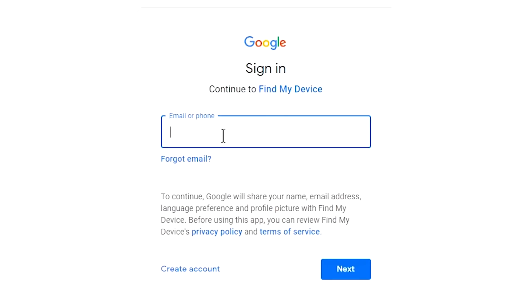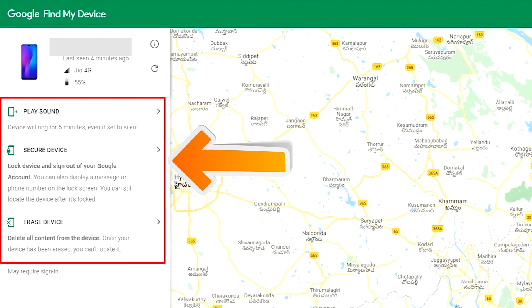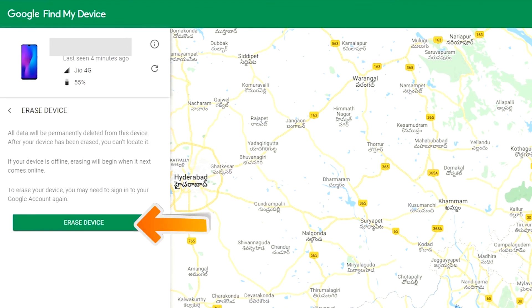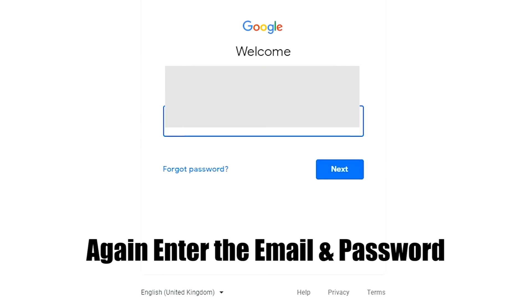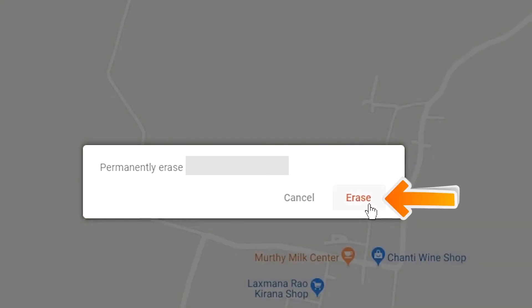Sign in using the Google login credentials which are used on your phone. After login, there will be three different options: Play Sound, Secure Device, and Erase Device. Now click on the Erase Device option. Again enter the email and password. You will see the Erase All Data menu — then tap on the Erase option.